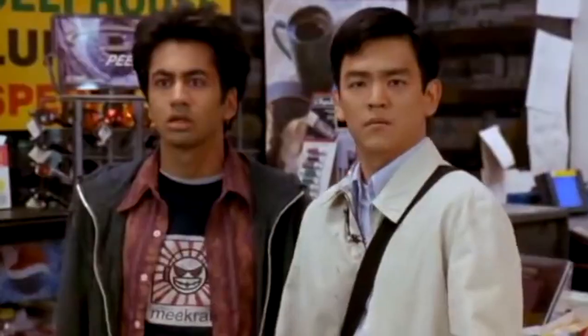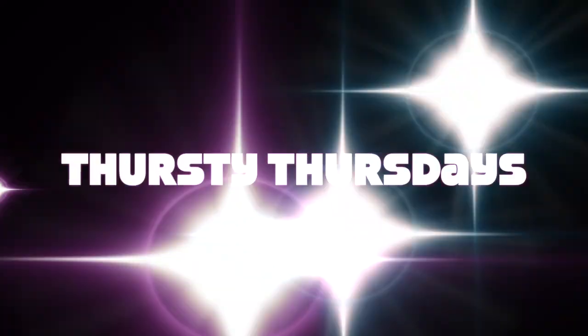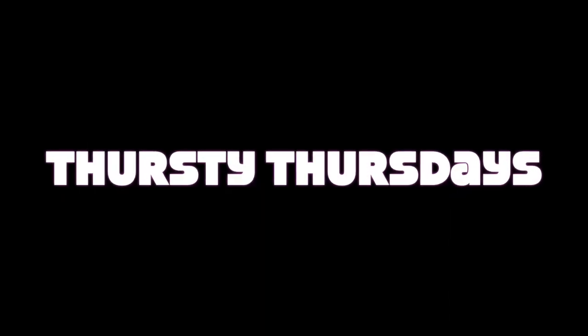Yo, what's up YouTube, welcome to another episode of Thirsty Thursdays. Today we got the Succulent Sipper by Brewery X. Before we jump into that, make sure you guys like the video, subscribe, and hit the notification bell.